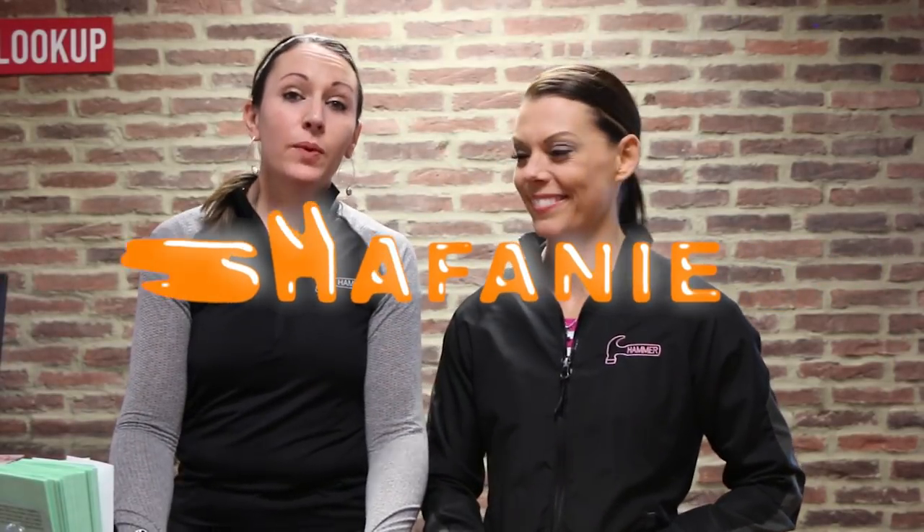Hey y'all, welcome back to The Shafani Show. For those of you that don't know what it is, it's Shannon and Stephanie together — Shafani. And we are here today to introduce to you Hammer's newest ball, the Scandalous.